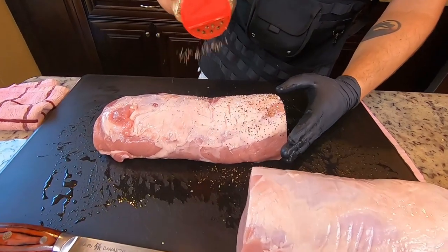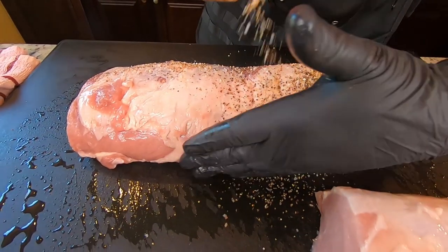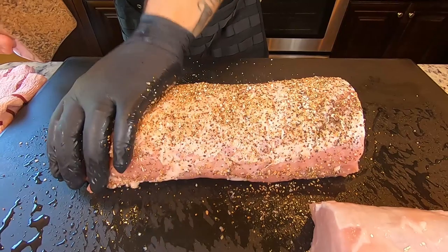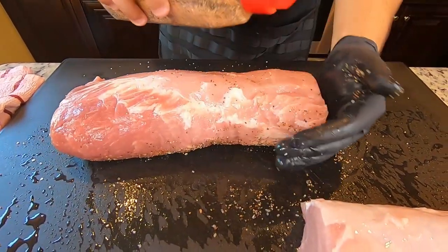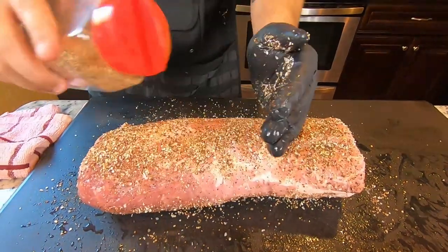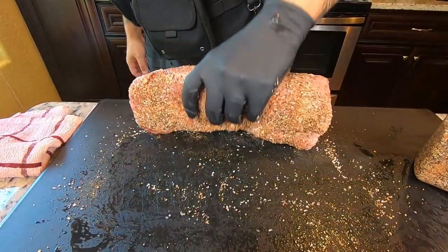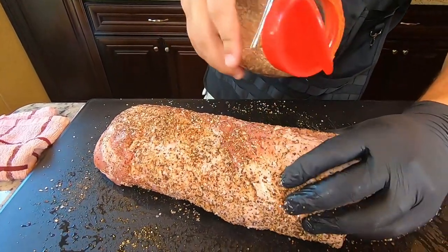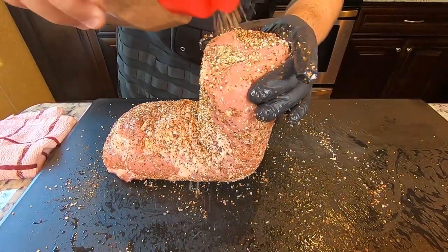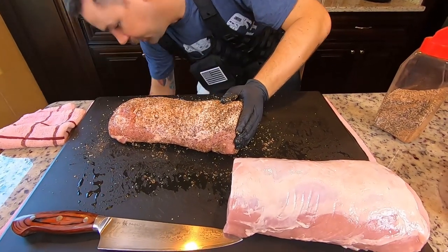We'll lay the rub on there nice and thick on the dry rub side. Turn that over and add a little more rub — rub-a-dub-dub. Get the sides as well — don't ever forget to season the sides of your meat. And of course this exposed end here needs a little bit too. All right, that one's good to go. I'm going to grab a pan and we're going to end up cooking these fat side up.